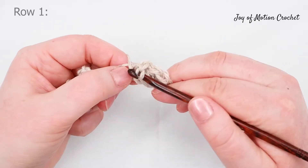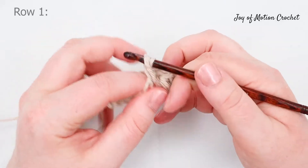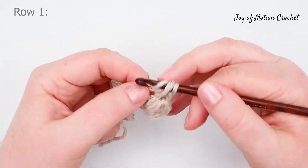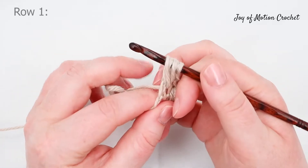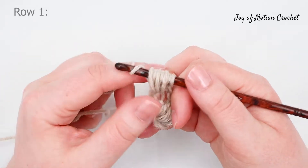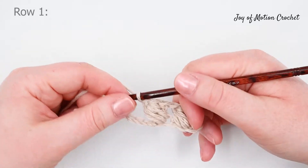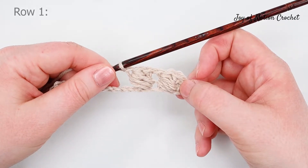Yarn over and pull up a loop, then yarn over and pull up a loop from the same stitch, and again yarn over and pull up a loop from the same stitch. Yarn over and pull through all loops on the hook, then chain one. This is how it looks now that you've done two puffs.